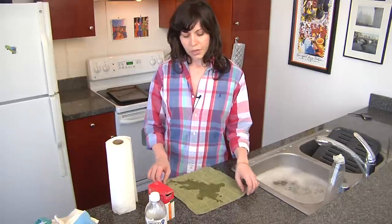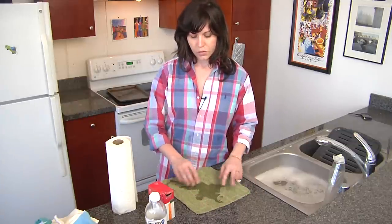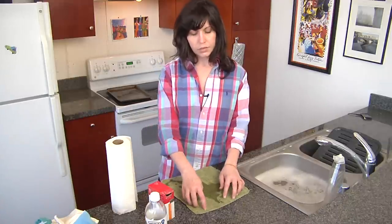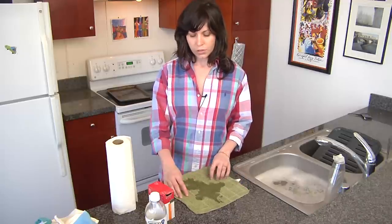The thing about perfume is that it's really, really pungent once it's been removed from its glass container. You just need a drop to smell nice. So when it spills, it really is difficult to get out, and the whole house will start to smell like perfume.